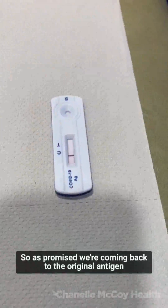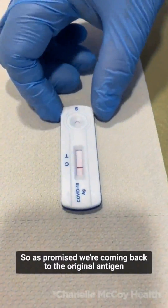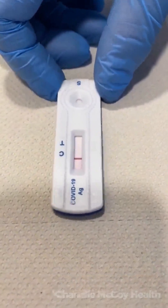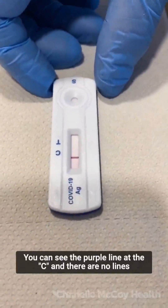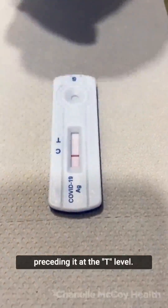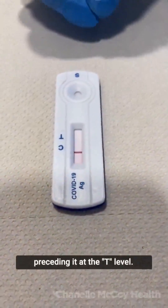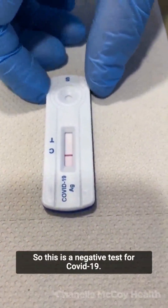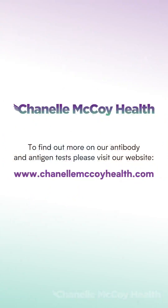As promised, we're coming back to the original antigen test. You can see that clearly this test is valid — there is a purple line at the C, and no lines preceding it at the T level. This is a negative test for COVID-19. Thank you.